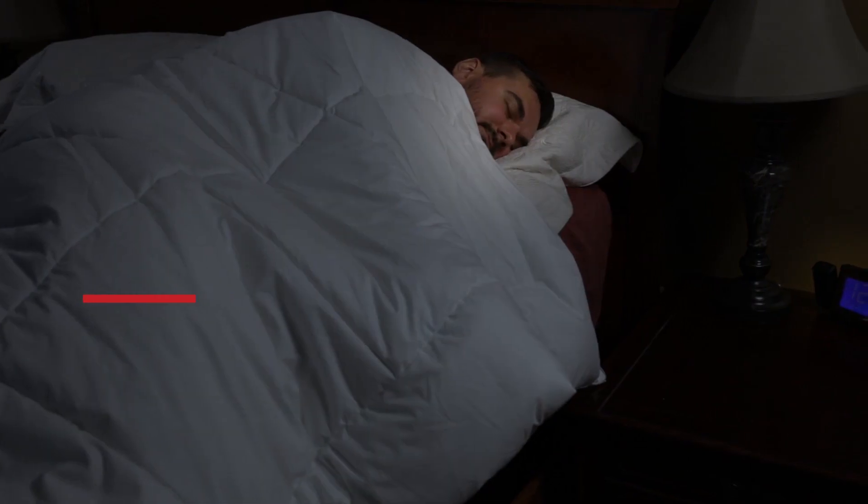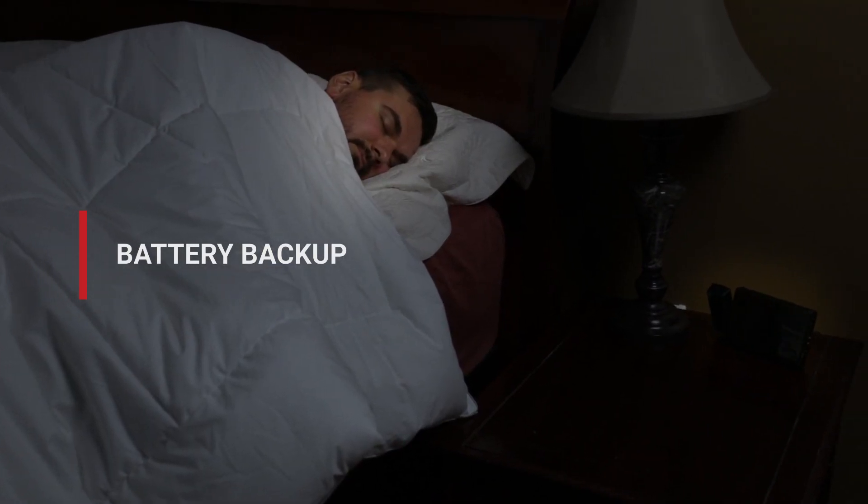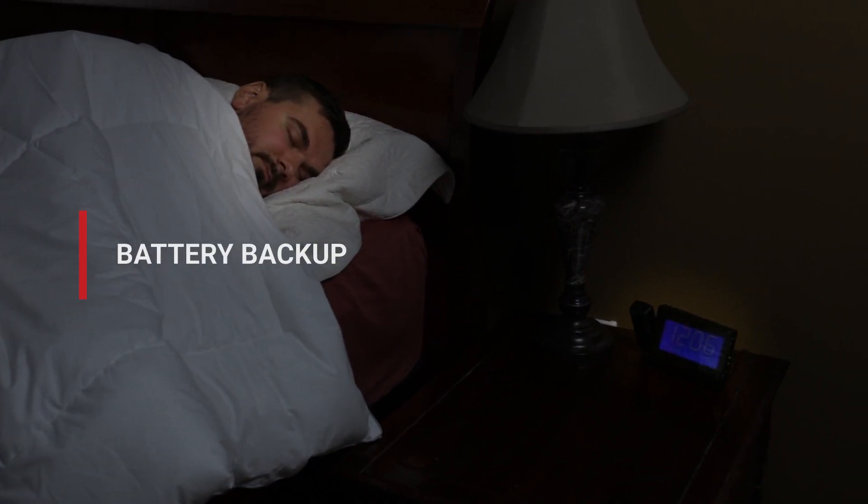Sleep soundly knowing your alarm will sound even in the event of a power outage with the battery backup feature. Your time and alarm settings will automatically be restored with its pre-installed battery.